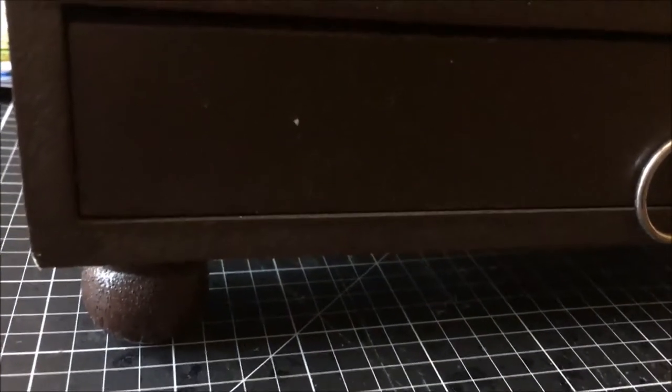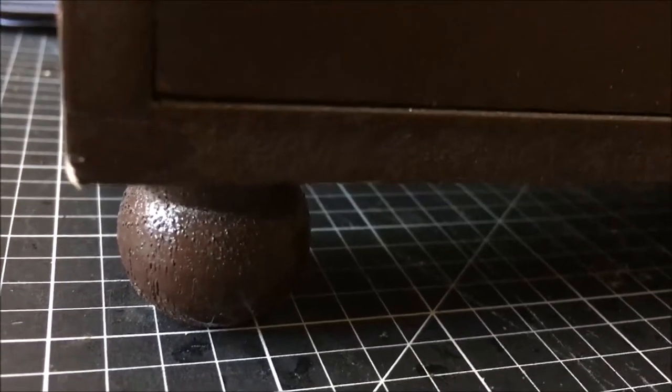I wanted to give you a glance at it for the before. It's got little round feet. I paid $10 for this piece — I love anything with drawers, bins, whatever. Right now it is full of craft supplies.